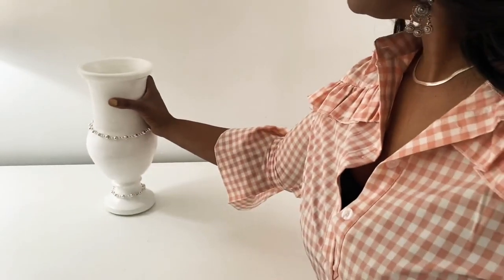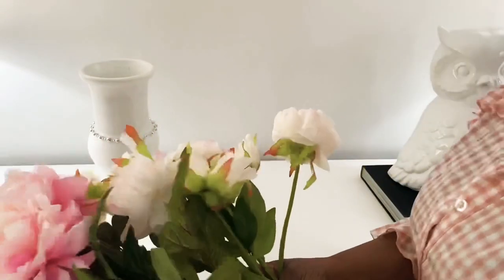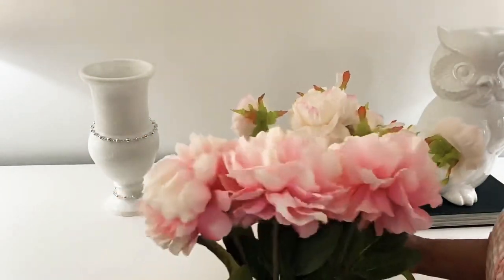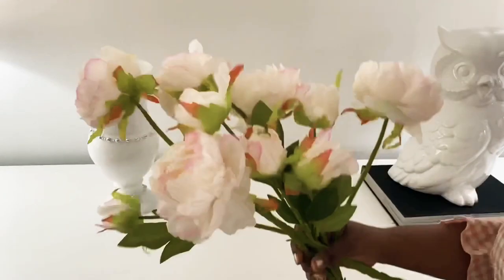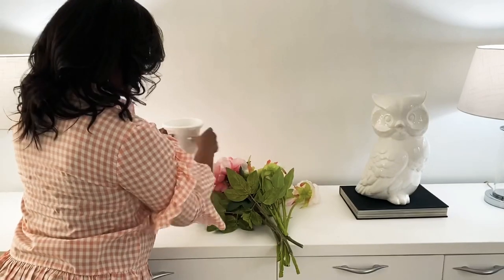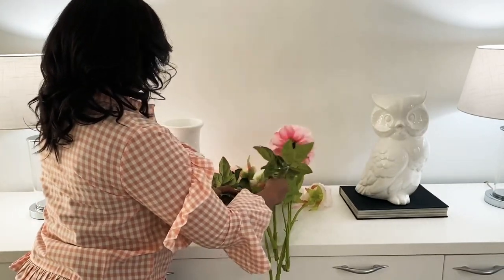Now I'm using that book as a stand for my Mr. Owl to stand on. And these florals — these pretty peonies — I got them two years ago, and these pretty pink florals were also a thrift find.